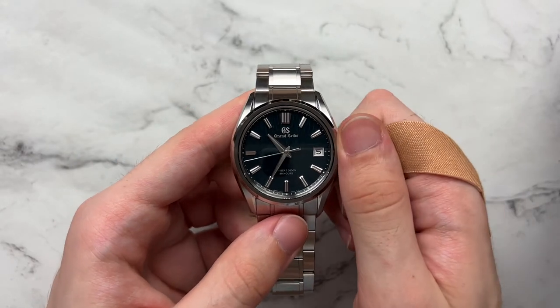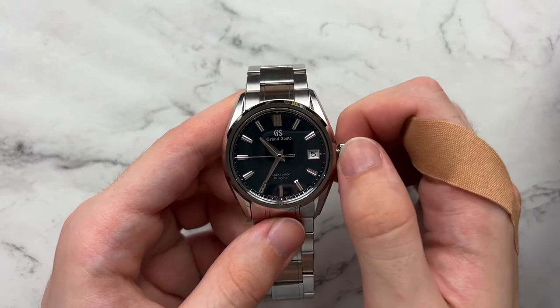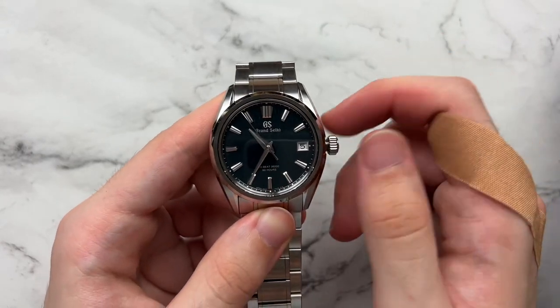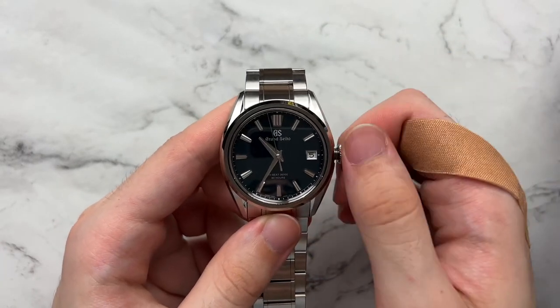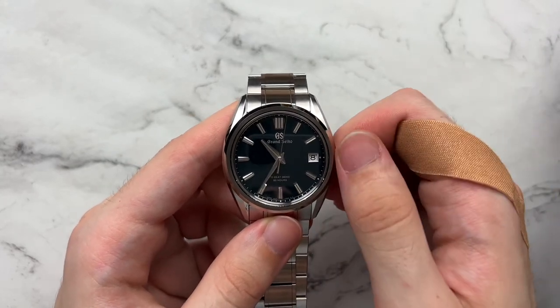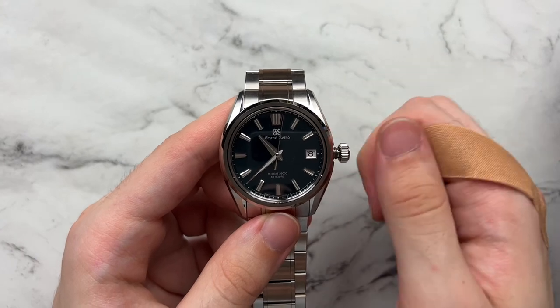Just touching on the crown — it unscrews very nicely. The winding has a really good premium feeling, not too whiny or stiff. Pulling the crown out to change the date gives a very definitive, fast date change, and moving the hands is similarly very easy to do.